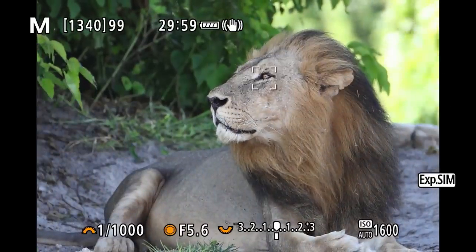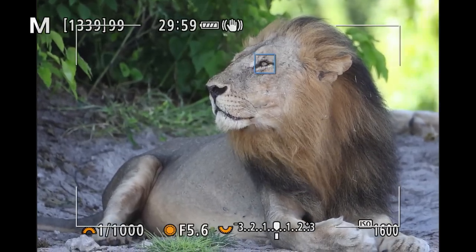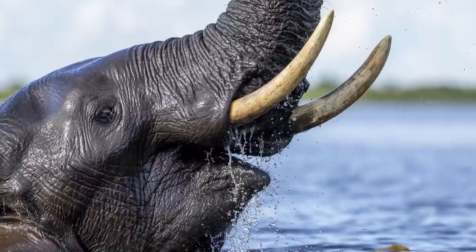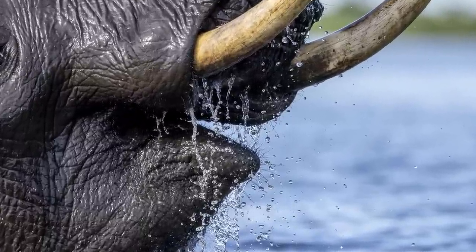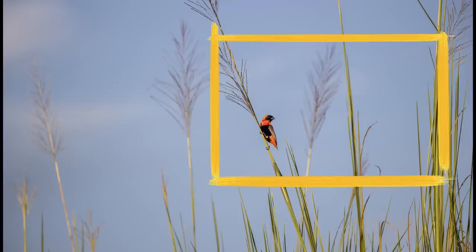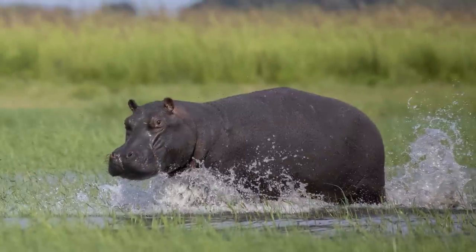Cropping is definitely not an issue, both in post-production as well as by applying a 1.6 crop in-camera, which will still provide the same amount of pixels as the 1DX2 without a crop. You can crop more than 50% of your image and still achieve great results. If you need to crop a lot or simply like to print large images with great detail, this sensor is a super performer. But you must also be prepared to invest in extra storage space and maybe even a faster computer, as those larger file sizes are quite demanding.